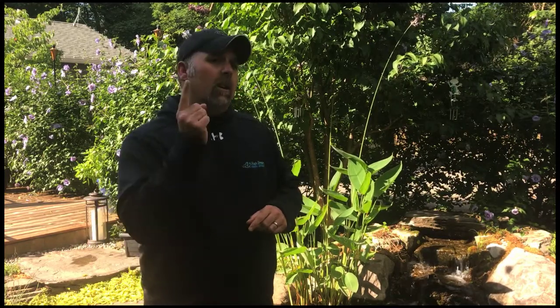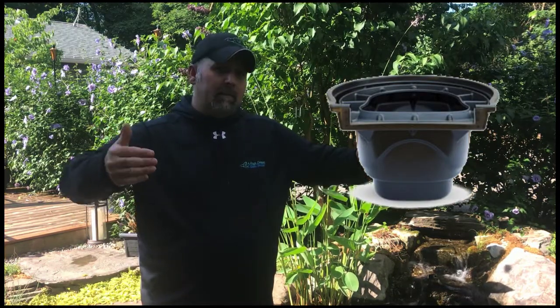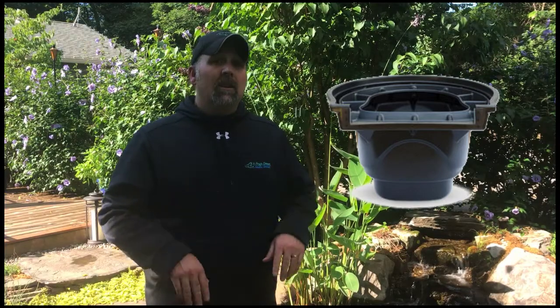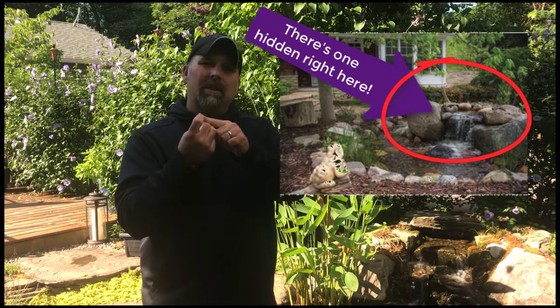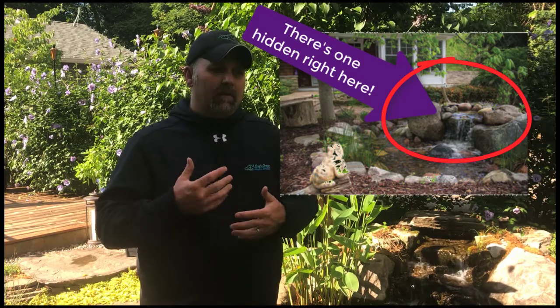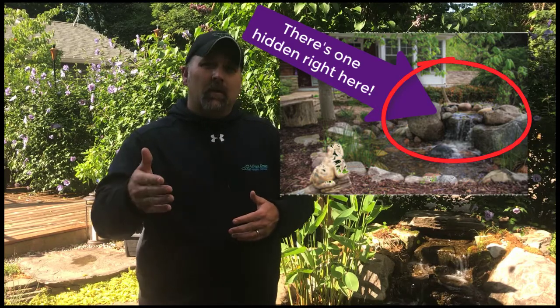The next type of filtration is our most common, and that's our bio-falls filtration. Essentially, it's a tub where water flows into the bottom, up through pads and other media, and then out the front. This is a really easy filter to maintain. We clean them out three times a year: once in the spring during the clean-out, again in July mid-summer, and then again when we shut the ponds down. That last cleaning provides some extra benefit to keep the water clean and clear for the fish as they go into winter.